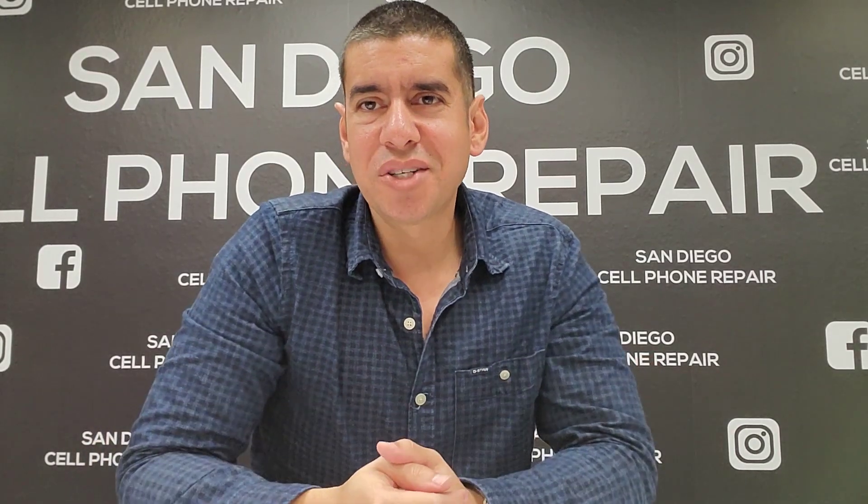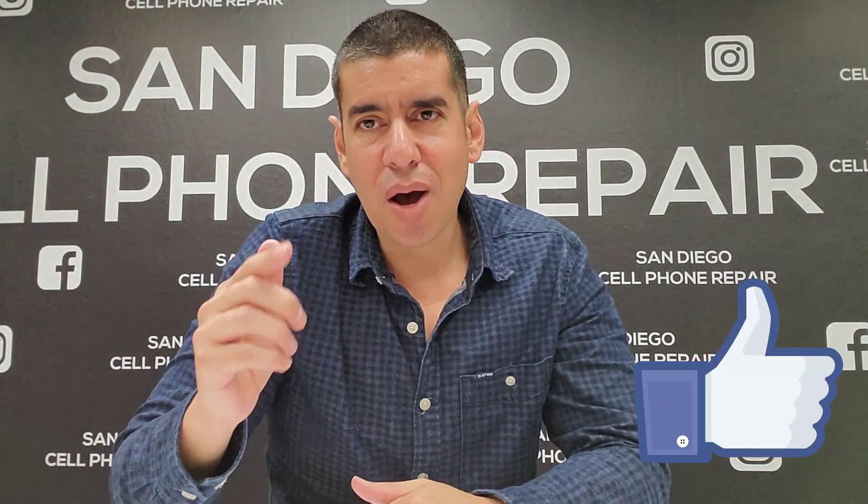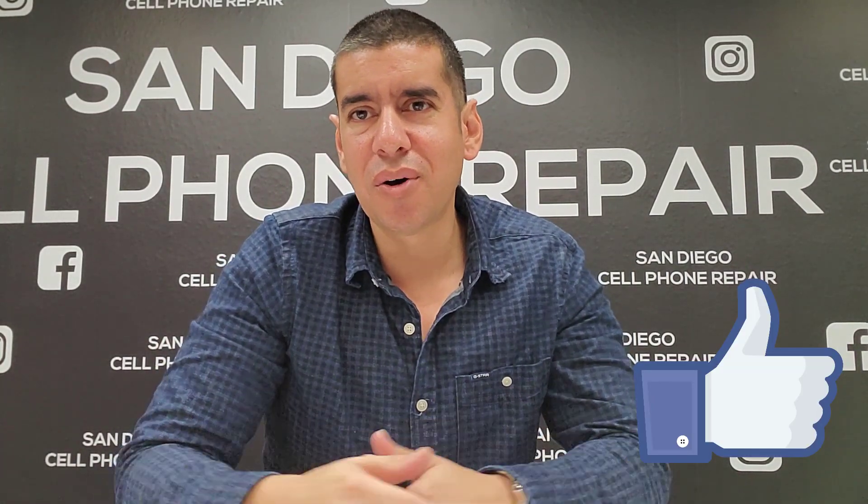Thank you guys for watching this video. If this video helps you out in any way, please leave a like or drop a comment below — I pretty much answer almost everybody. Thank you guys for watching, I'll see you guys on the next video. Peace.